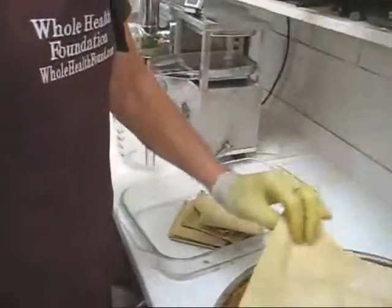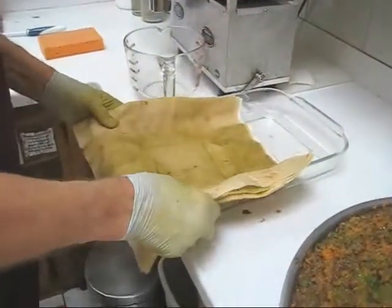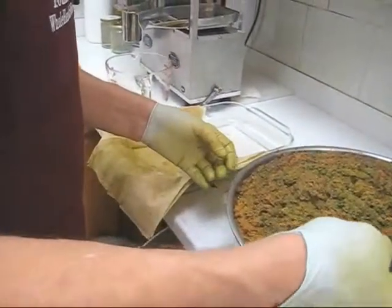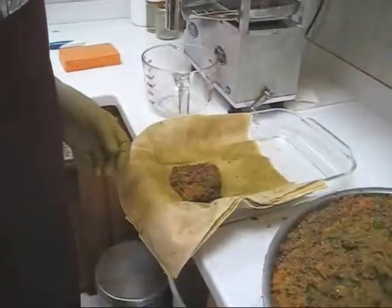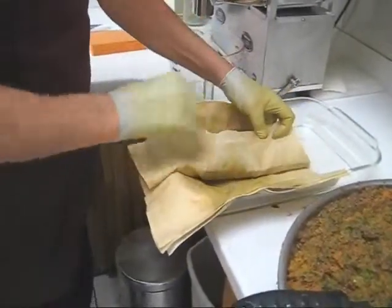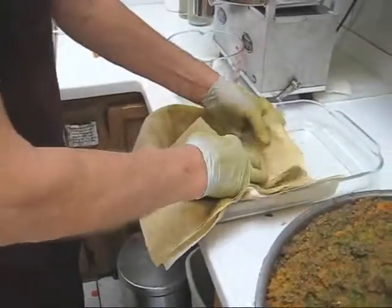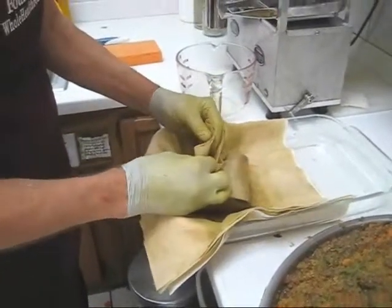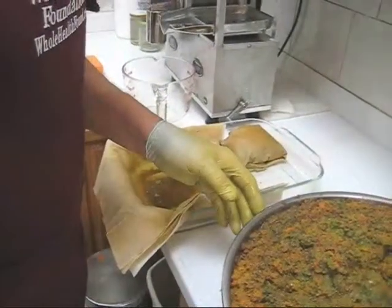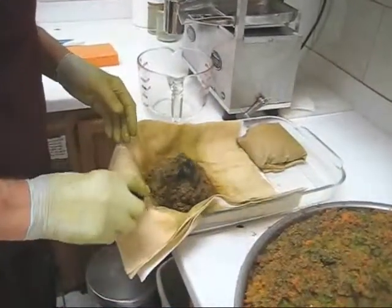I have six cloths for my six-cloth method, which I'm going to demonstrate next. What I do is put three medium spoons of pulp in each cloth. Watch my folding technique: fold it over, flatten it down, fold it over again as tight as you can get it, flatten it down, make a little crease, then grab it with your fingers and tuck it under. We want to press two cloths full of pulp at a time — two heaping spoons or three medium spoons.